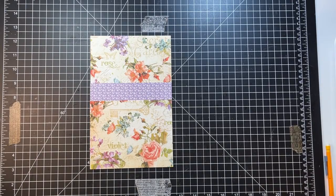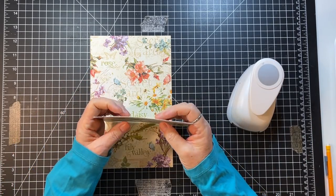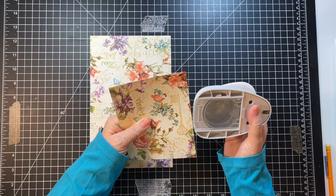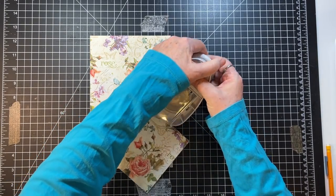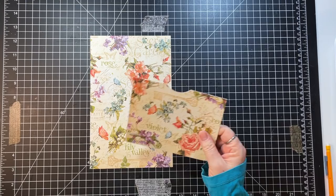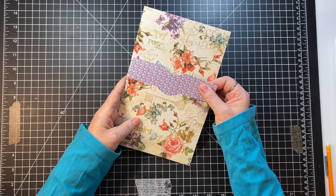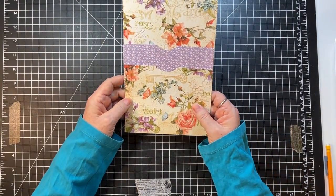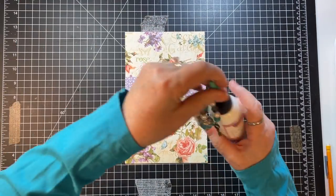Have you ever used Salon Pas? They're really great — they're just sticky pain relievers. I usually only use those at night but today I was like, if I'm gonna sit in my chair and craft, something's gotta give. So I'm thinking I'll put this pocket like this — that'll be a cool pocket — and we can do something in the back too.